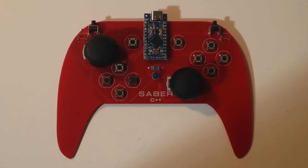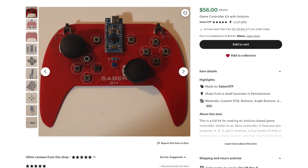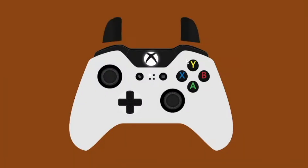It's pretty awesome. And third, we have this game controller. It's a pretty cheap kit and it'll give you some great soldering practice. Plus, once you're done, you'll have a working controller that you can plug into your PC and play games with.